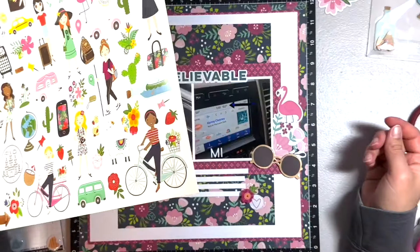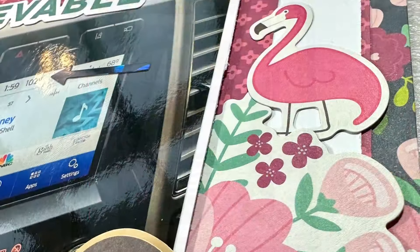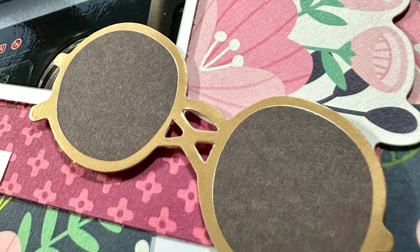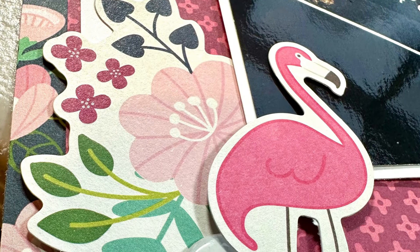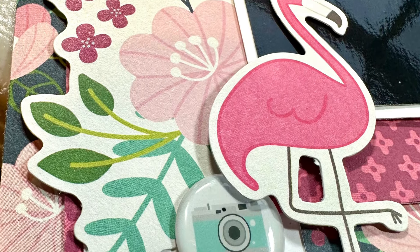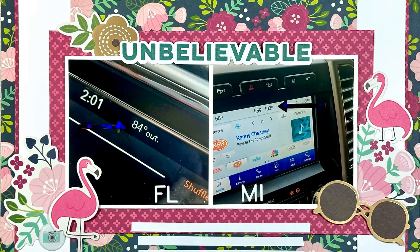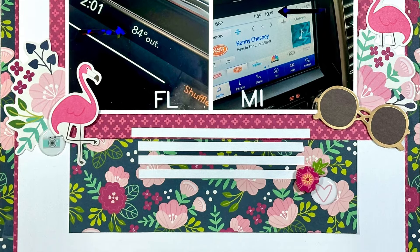I hesitated with the flamingo because that side of the page is Michigan and we obviously don't have flamingos, but I liked how it extended the cluster up, so I did add it. I like how they're kind of looking in towards the photos. That finishes off this layout. I don't believe any of this is still available, but I'll look and link it down below if it is. Hope you guys enjoyed — see you next time!